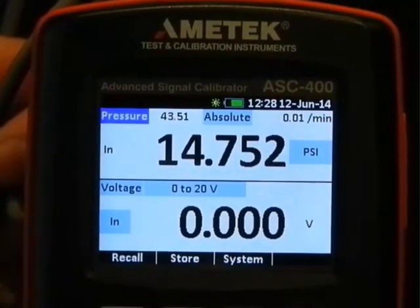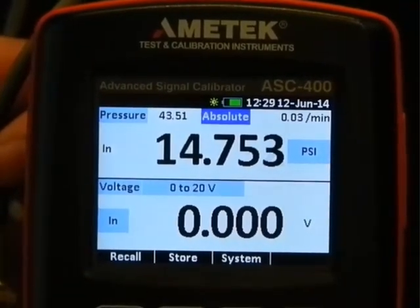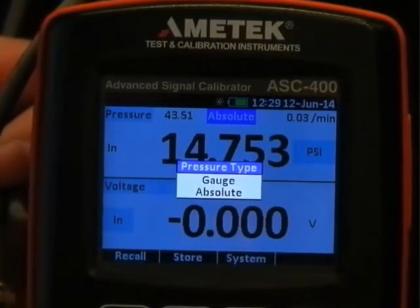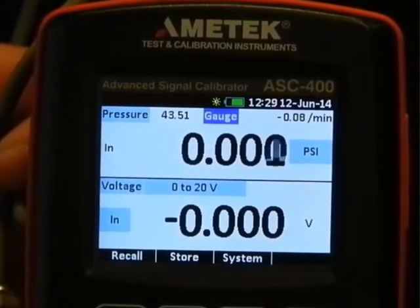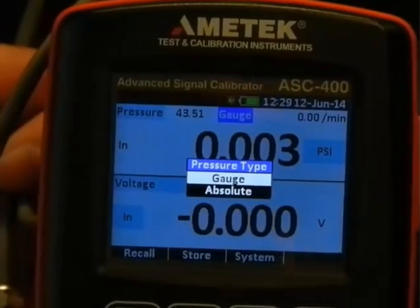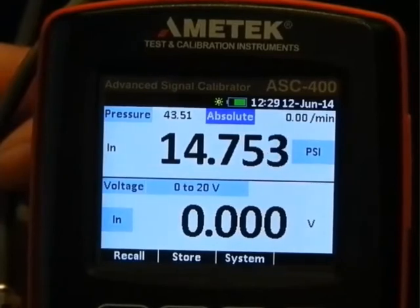The pressure sensor comes on, and the new feature here is that we have free choice between gauge and absolute pressure. With the ASC400 barrel option, we have a built-in optional barometer, giving this very nice possibility to have a free selection of absolute or gauge pressure.